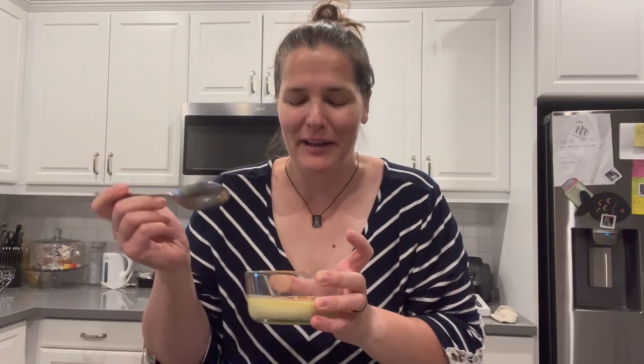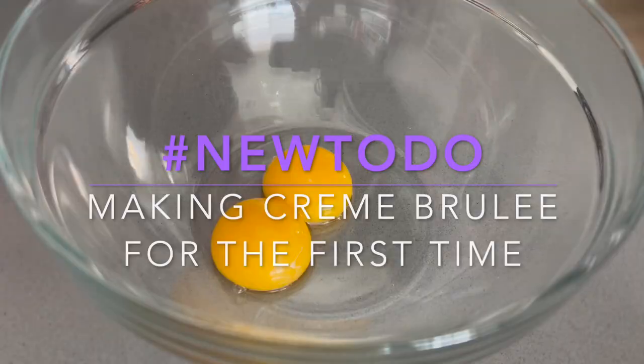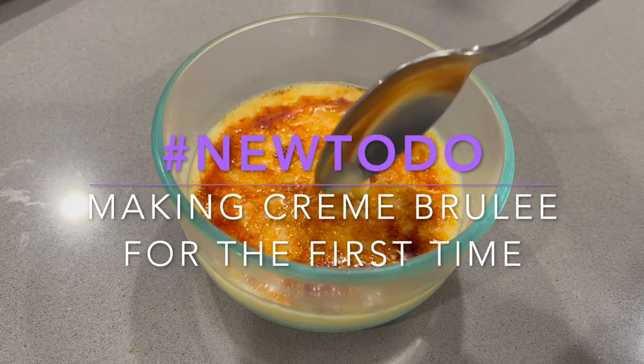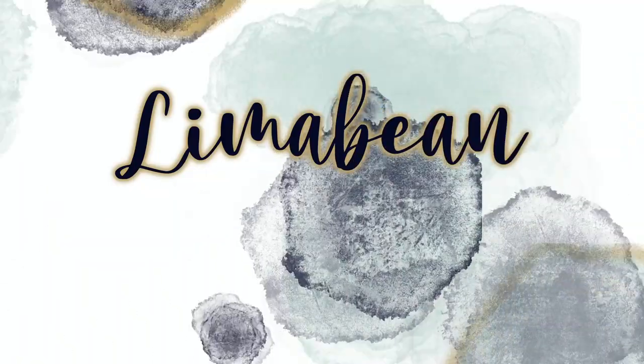We are making crème brûlée today and I'm really hoping I didn't screw this up. Hey there, welcome back to Lime and Bean Living. If you guys are new here, my name is Emily. Welcome to my little motherhood channel where I take care of all things mom. In today's video, I decided to try something new and do something fun for myself — I've made some crème brûlée.